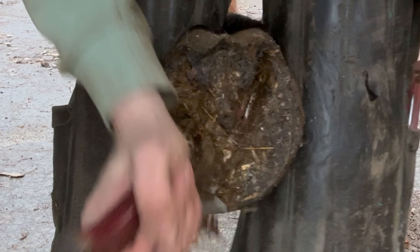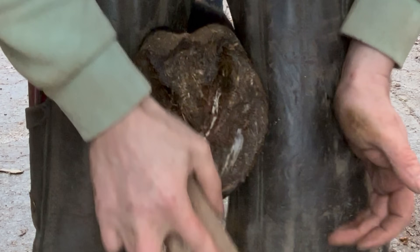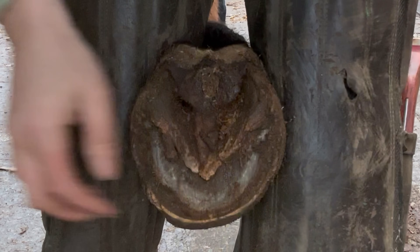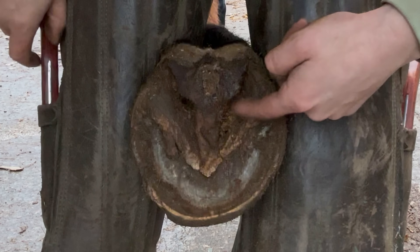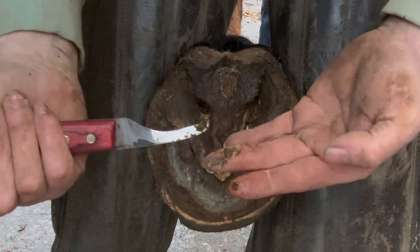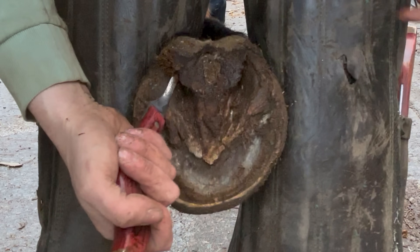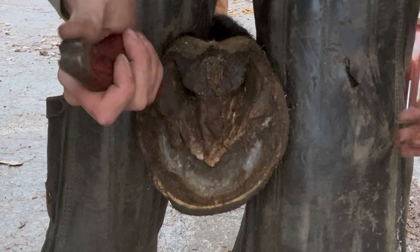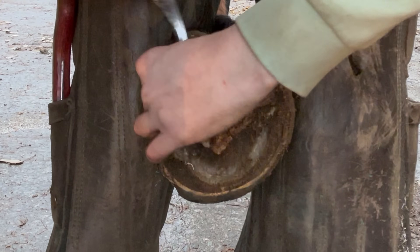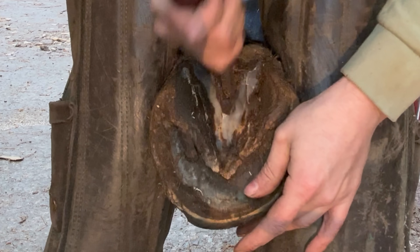Start this next foot. Get my wire brush on it. You can see these parts of the frog here — because they've lapped over, you can see that it makes it very easy for debris and anything they stand on to get caught underneath. Can you see all that? All that muck that gets caught under. So what I'm doing is I'm trimming away these bits so they won't get caught.